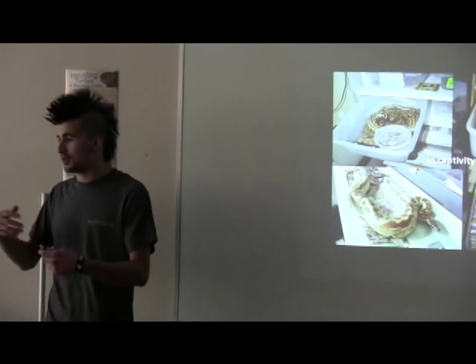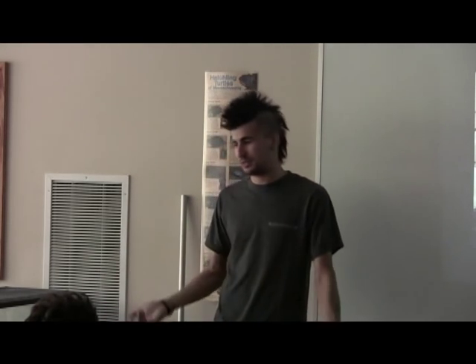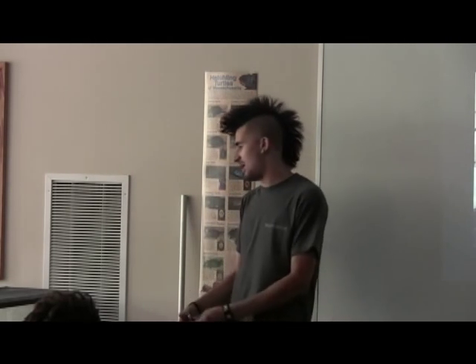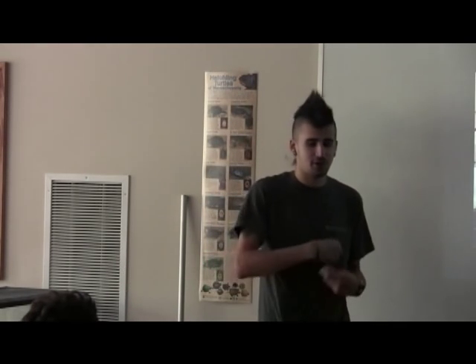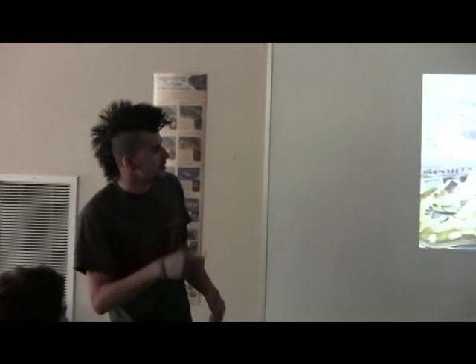I used to do hide boxes, and if they're problem feeders when you start out, give them hide boxes to make them feel more secure. If the space still feels too large, crumpled-up newspaper packed into the cage works as hiding material and usually makes them feel more secure so you can feed them better. Once bloods and short tails have started eating, they generally don't stop — if they're in shed they're eating, if they're in breeding season they're eating.